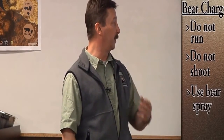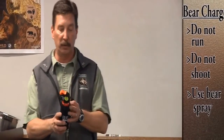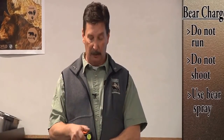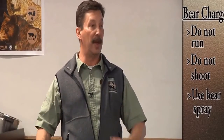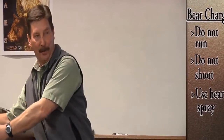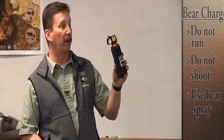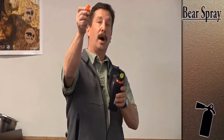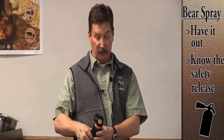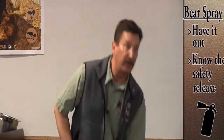Bears do not like bear spray, but it does not permanently injure them. If you're in a situation where you can't get it out in time, people have actually sprayed themselves — and they become a cloud, snotting and sneezing, while the bear is also snotting and sneezing and leaving. It really does work as a last resort and people have had it work. So have it where you can get at it and know how to work the safety. Keep the safety on — I've talked to folks who thought they were being smart having it ready to go, then bent over to tie their shoelace and had it go off.